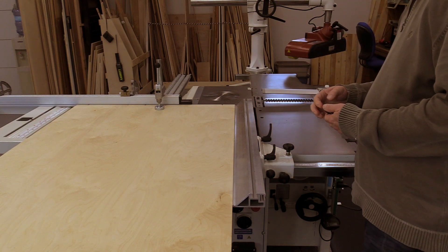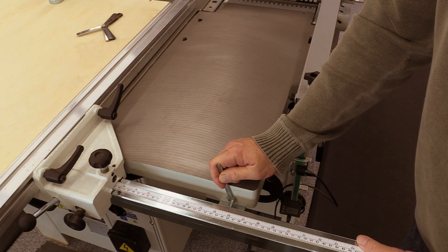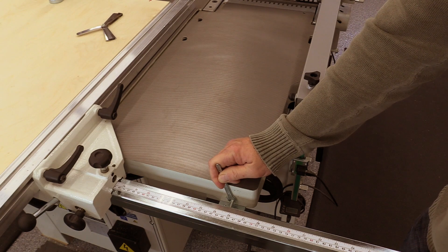No cutting is required for this process. We just place the rip fence up against the sheet of plywood. Adjustments to the rip fence angle are made using a little bolt on the rail that holds the rip fence.